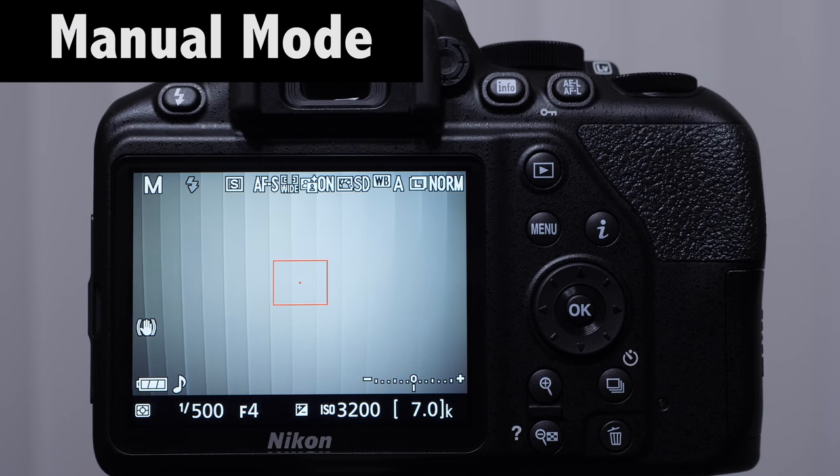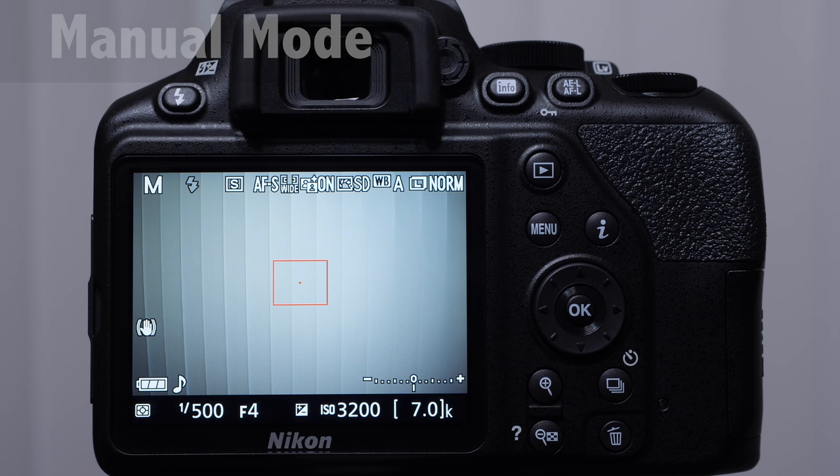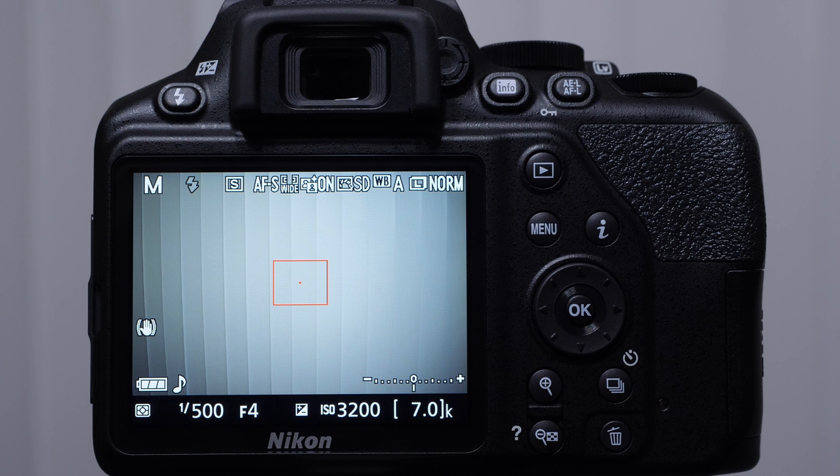Let's talk about manual mode. My rule of thumb: if I'm in a rush, usually shooting aperture priority, but if I have enough time and want to dial it in — if I'm doing studio strobe work, I'm on manual mode almost always. When I'm shooting video, I'm on manual mode — I don't want any exposure changes when shooting video. Manual mode means we dial in the shutter speed and the aperture. The default is that when we rotate the command wheel we're changing shutter speed. If we want to change the aperture, we push the exposure compensation button, which has a picture of aperture blades next to it.